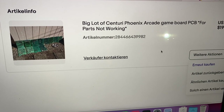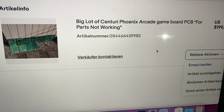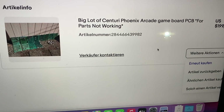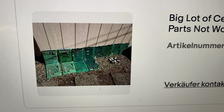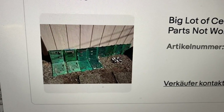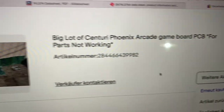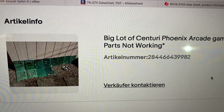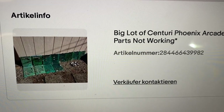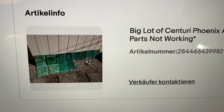Here you can see the auction I was referring to. I bought this big lot of Sentry Phoenix arcade game PCBs listed as 'parts not working.' As you can see in the picture — bad quality, but it's 12 PCBs laid out in the dirt in front of a house. I paid $200 for those 12 PCBs and thought it would be fun to see what problems they might have and how many working game boards we could get out of this lot.